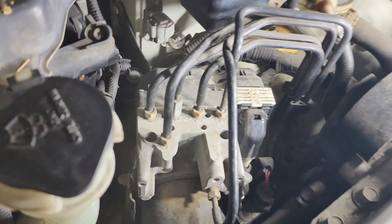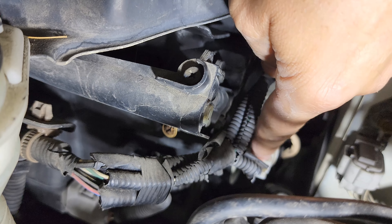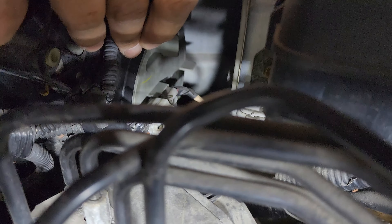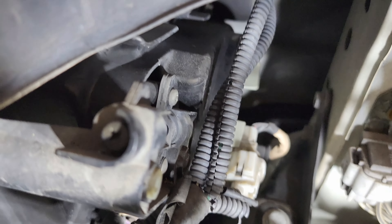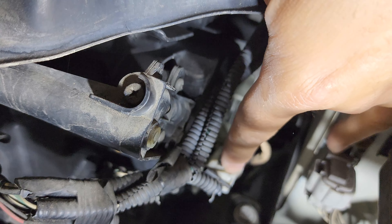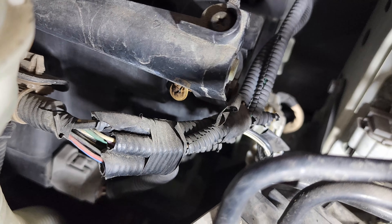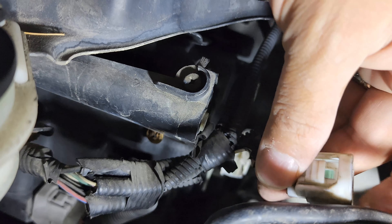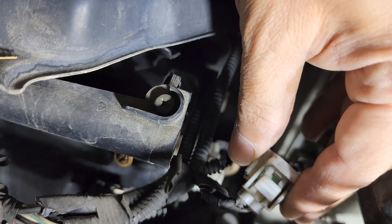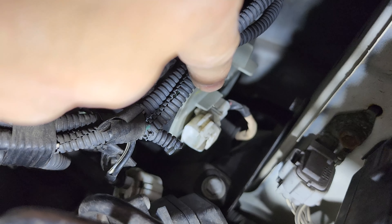Now we have access right here. You'll find the connection that's right here and the light bulb is behind this. First let's unplug it — this plug is right here. To take it off you have to push down here and pull it at the same time. And now you have access to that.